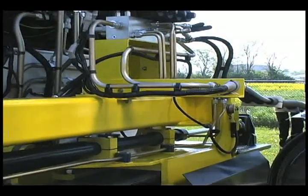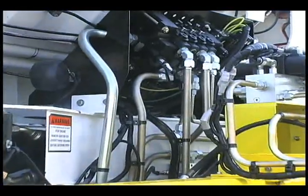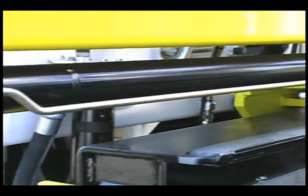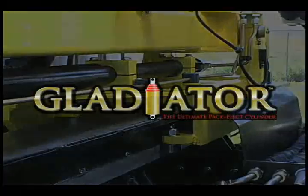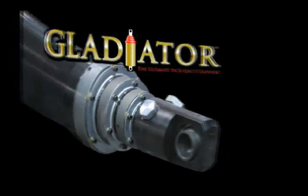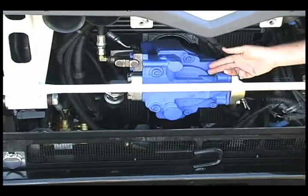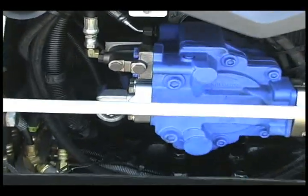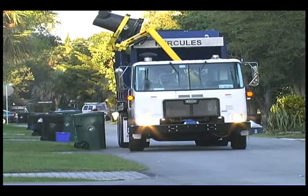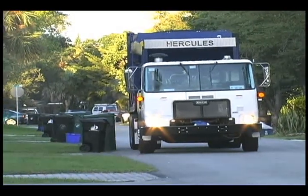EasyPack's hydraulic systems are designed for easy service in other ways too, like our hydraulic routing — clean, logical, easy to access. At the heart of the Hercules hydraulic system, EasyPack uses the finest cylinders in the industry. The Gladiator Pack eject cylinder is an EasyPack exclusive and is the most advanced scraper cylinder in the industry. EasyPack's hydraulic innovations continue with a fuel-saving hydraulic system standard on the automated side loader. The closed center load sensing system runs cooler and saves fuel. The automated side loader operates in gear at idle, saving more fuel and giving you a quieter operation. Your residential customers will appreciate that at 6 in the morning.